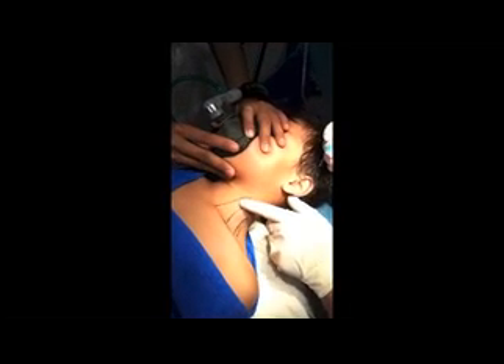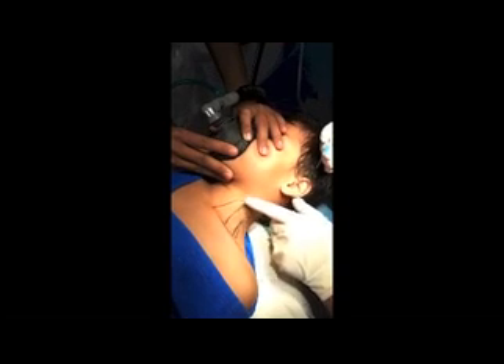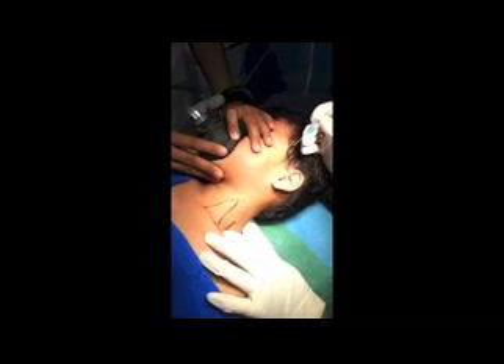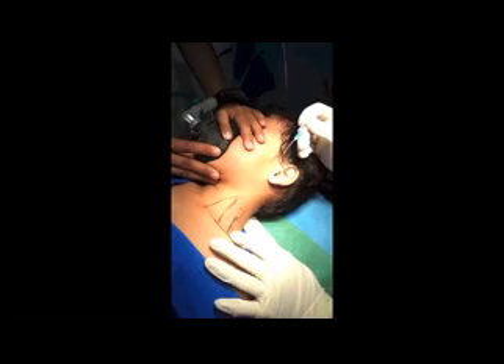So this is the sternal head of the sternocleidomastoid muscle — sternal head — this is the clavicular head and this is the interscalene group. As the surgery is here in the distal part, we will go with the needle here, just above the clavicle.